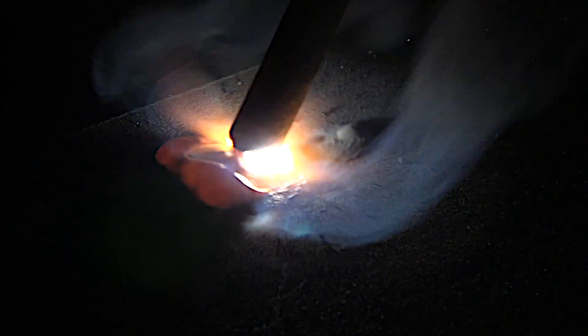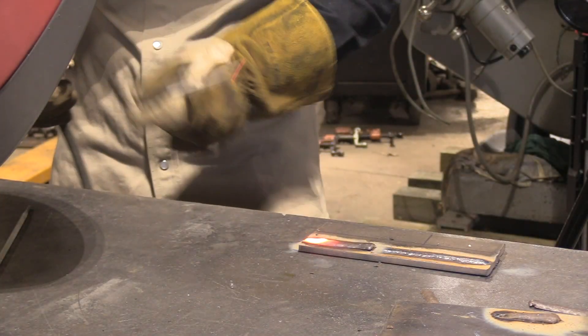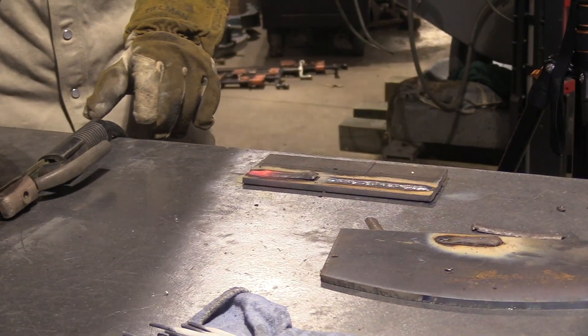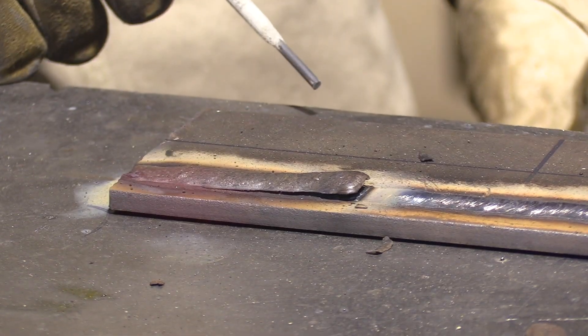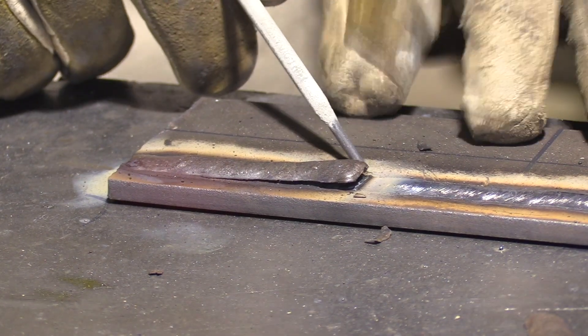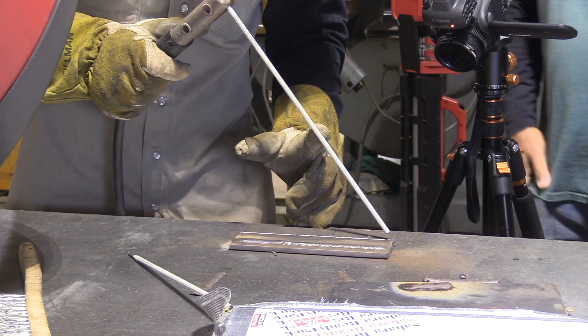This is going to happen pretty quick. The great thing about video is you can replay it as many times as you need to. Andrew is making just the slightest little manipulation of the electrode as opposed to just dragging it in a straight line — that's not completely necessary, it's kind of a personal preference. We got another little peeler there — this is the Excalibur 7018. Slag comes off real easy, and that's what I like about them. I'm sure not everybody likes Excalibur rods, but a lot of it is personal preference.